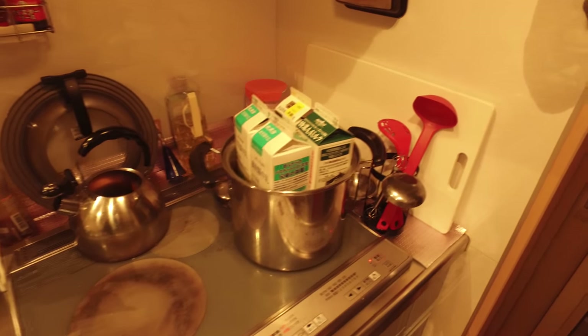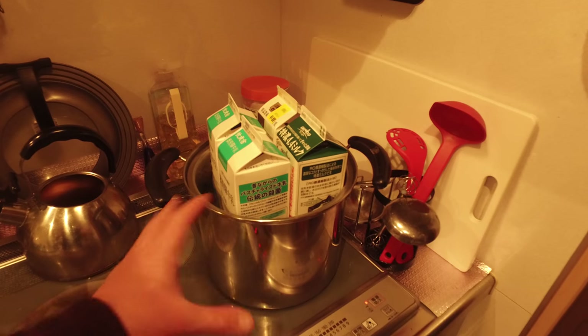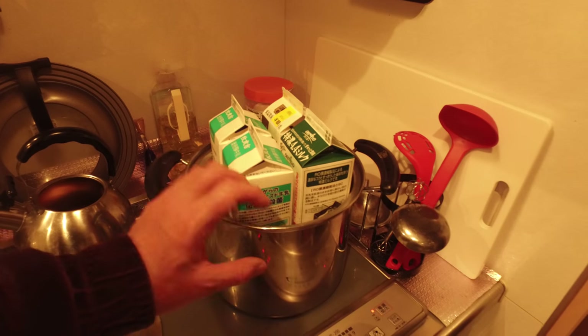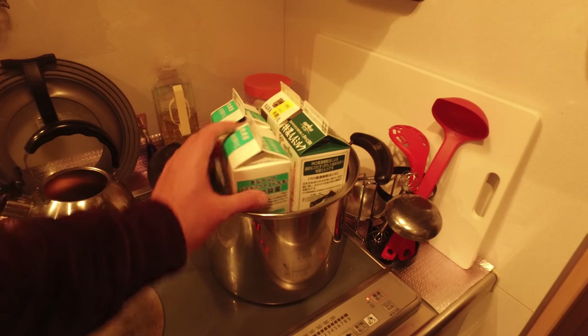Making yogurt is really simple and there's no need for thermometers, no need for special containers.